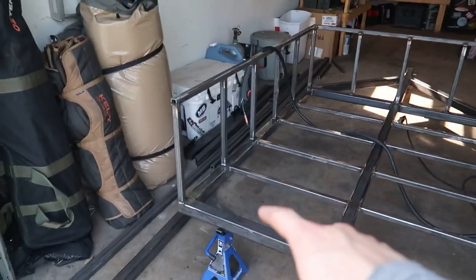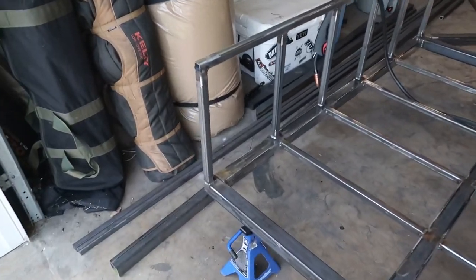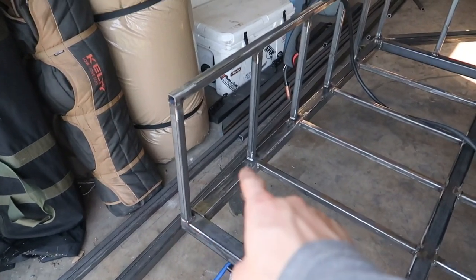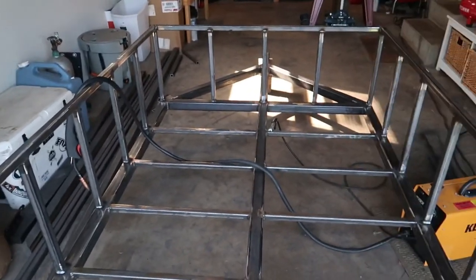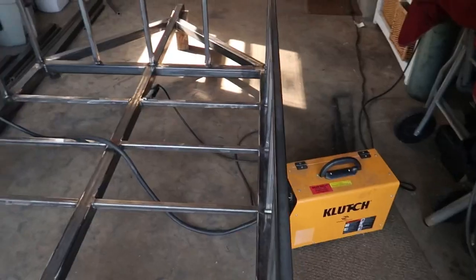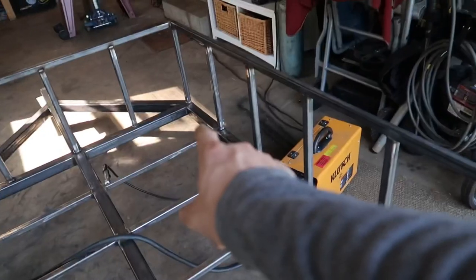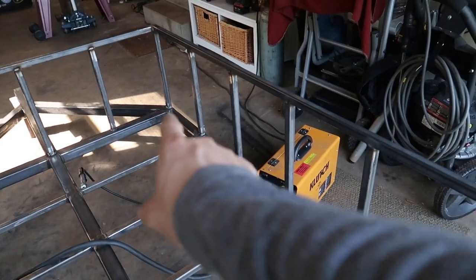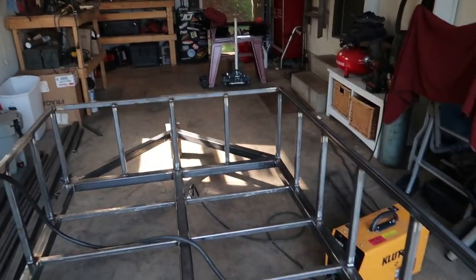Alright guys, we got the walls all burned in. I was alternating in the time lapse — outside, inside, outside, inside — working my way all around. That's because even though everything is tacked together, you can still get some pulling, especially if you just went along and did the whole inside edge straight through — as those welds cool they'll all start slightly pulling.